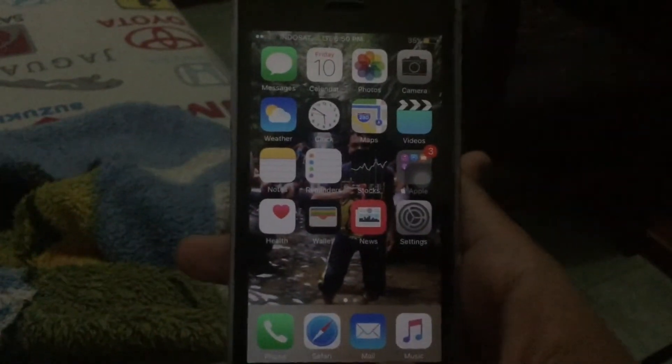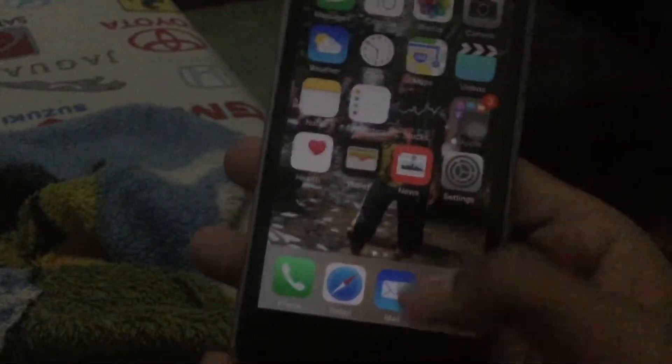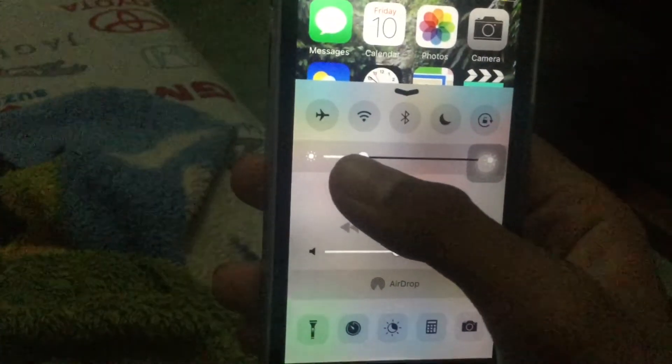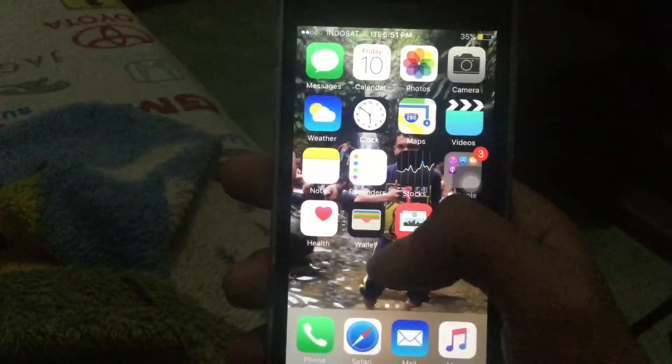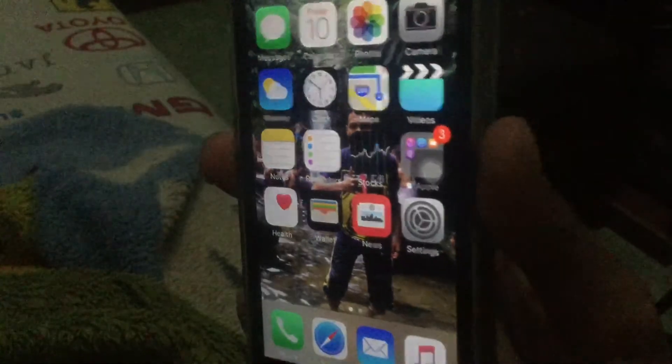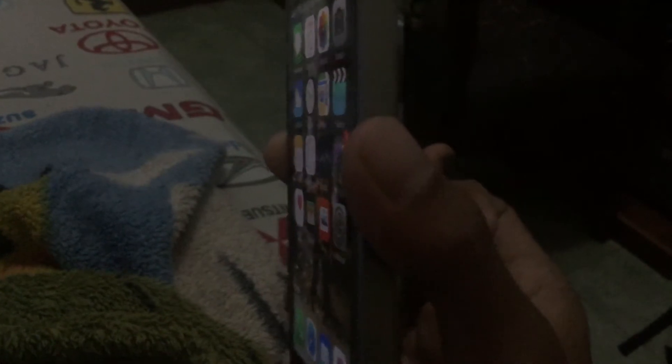Let's check the display quality. The display is pretty nice — the iPhone SE still uses the 4-inch display. If you look at it from the side, the display is very good. Looking from the left or right side, it's not bad at all.